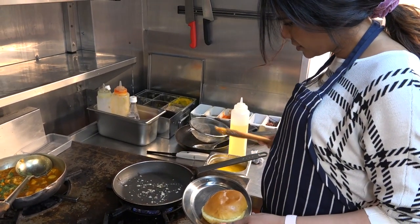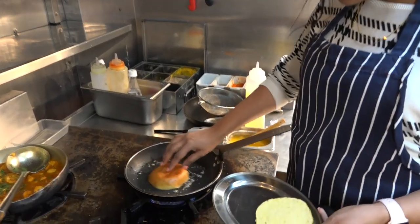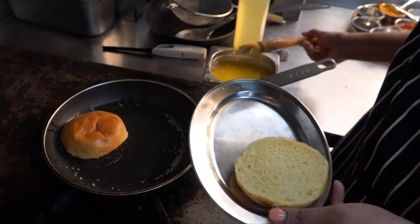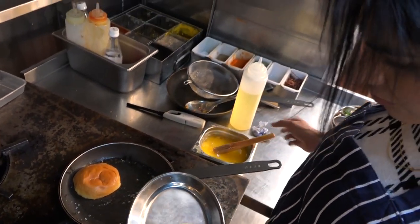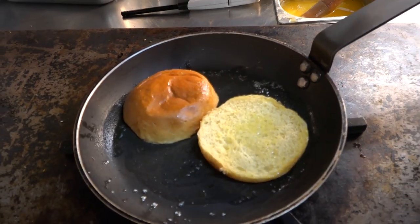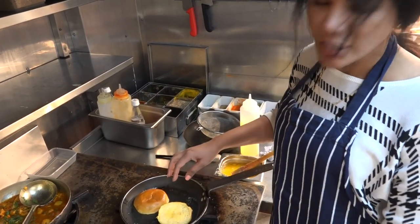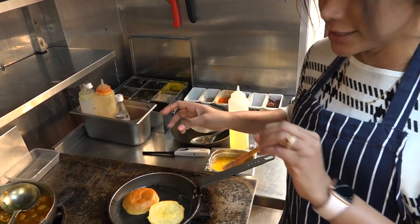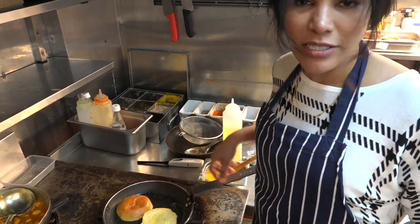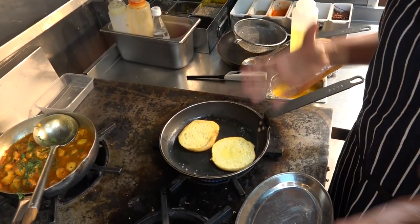I've taken a pan on medium heat and put some butter on it. You take a brioche bun and just soak up all the butter on both sides - it's so delicious. Butter makes everything better, especially with vatapas. Traditionally we use pav, but the brioche bun works really well - it has a nice slight sweet undertone that most people love. We're going to let this toast for about a minute until it's nice and golden.